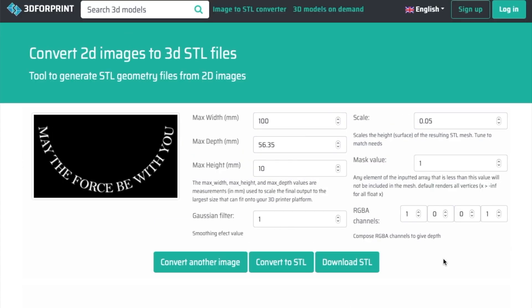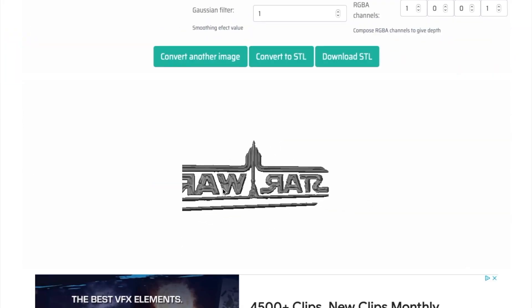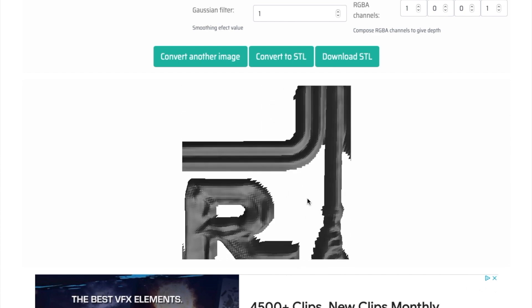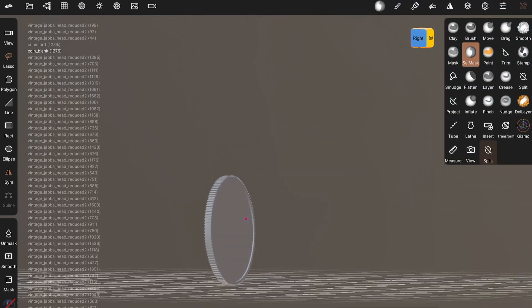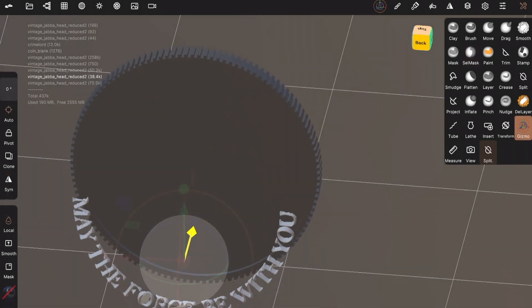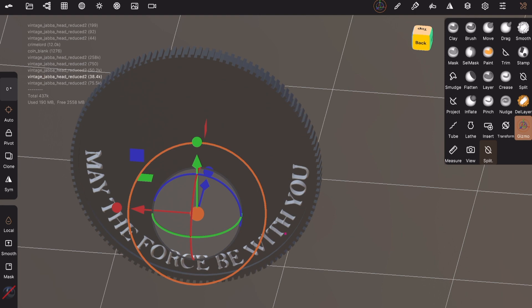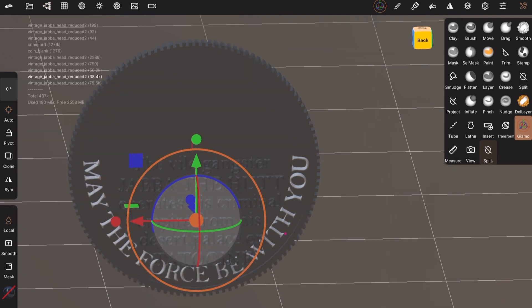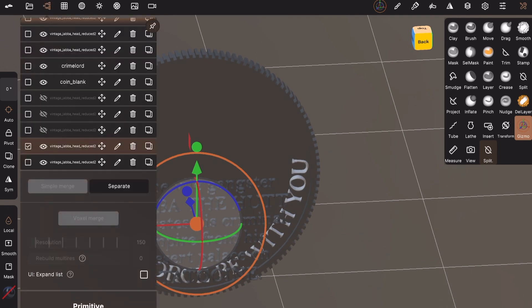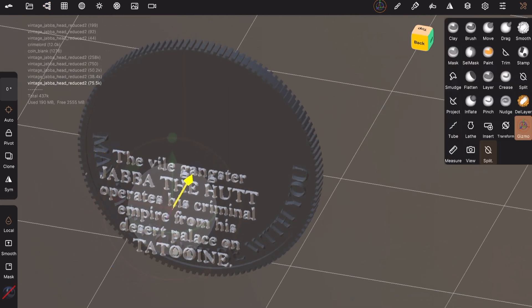I took screenshots of each piece of text, inverted them in Photoshop so they were white on black, and took them into a 3D-for-print website — the first thing I found on Google, but it seemed to work okay. I could use this to convert them from an image into an STL file for 3D printing. The STL it gives you is kind of rough, especially on the bottom, but since we're combining it with the coin base I made earlier, that doesn't really matter much. I imported all these elements into Nomad Sculpt on my iPad Pro and got to work combining them, resizing and repositioning the text STLs so that they seemed to be about in the right place on the coin.